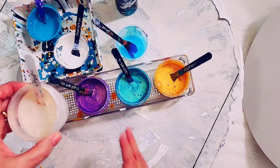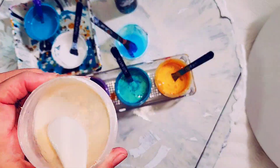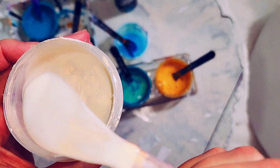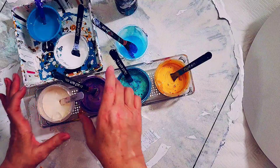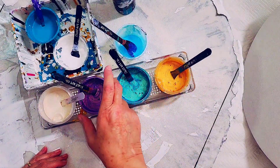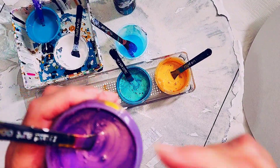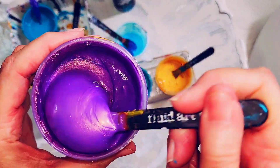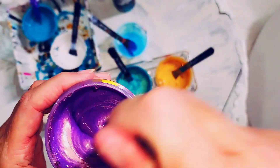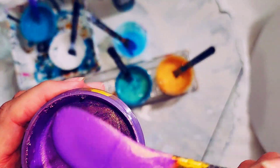We'll start off with this one — TLP Brulee, which is Interference Copper. This one is Lumiere Halo Violet Gold. I love this colour. I love their blue gold as well. So shimmery.